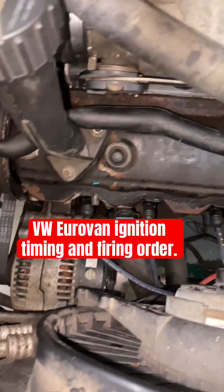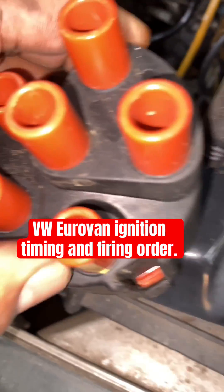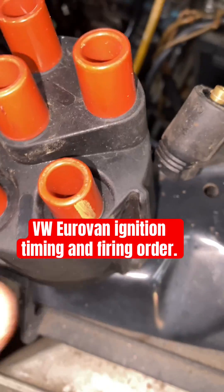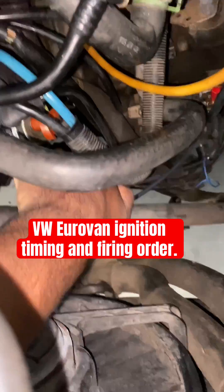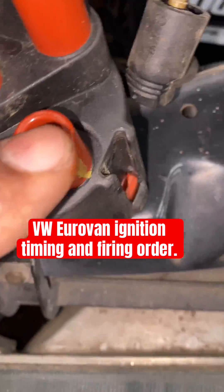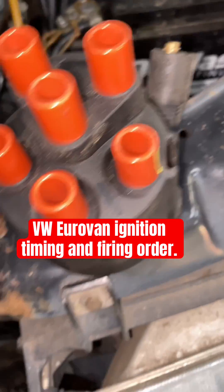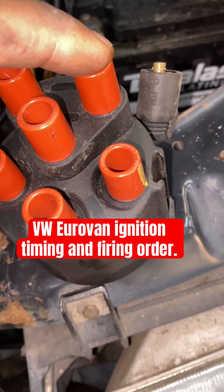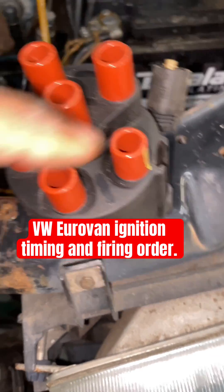So one, two, three, four, and five — those are the cylinder numbers on the block. Now you're gonna place the rotor here. The firing order: see where the yellow mark is — that's where the rotor is going to point, right here. Starting from this guy, counterclockwise, the firing order will be one, two...